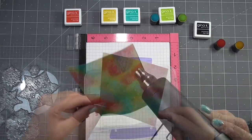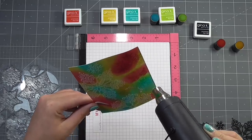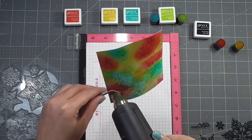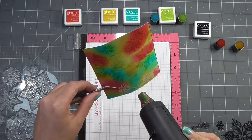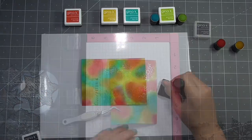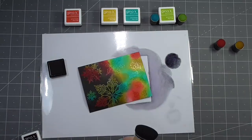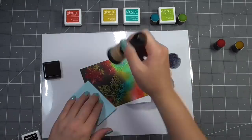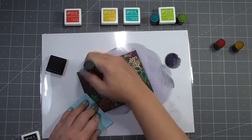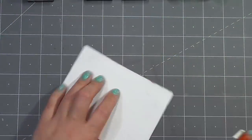Once everything is covered in embossing powder I'll use my heat tool to set it. You can see it turns lovely and shiny and glossy as the heat's applied. Be careful not to blow the powder everywhere — just work on one section at a time and as it melts move on to the next. Now I have my black ink and my ink blending tool, and this is where the magic comes in. I'm going to ink this entire panel quite heavily with black just to cover any of that inking we did and allow only the snowflakes to show through.